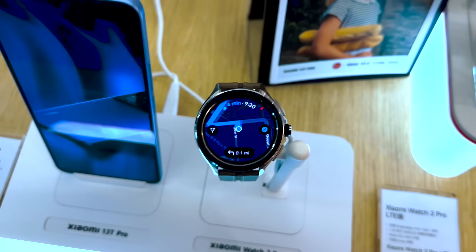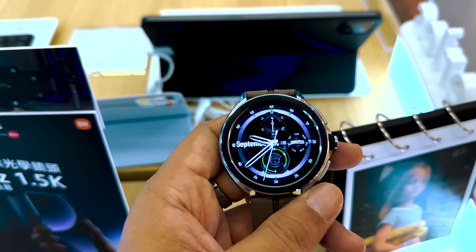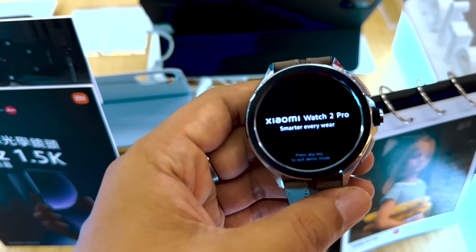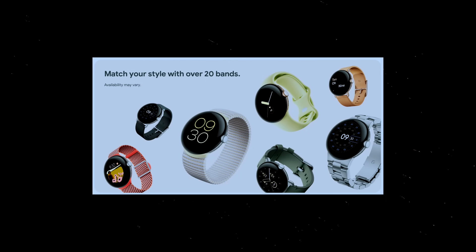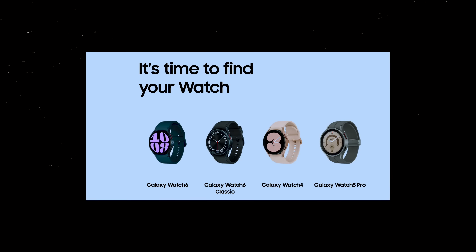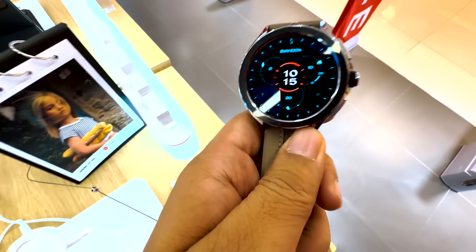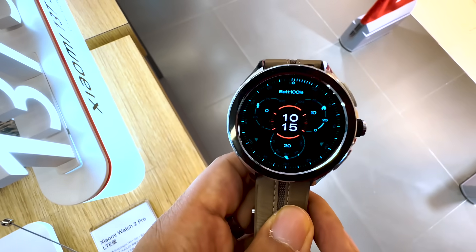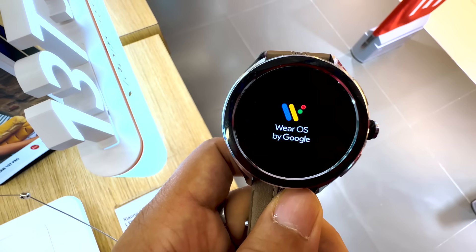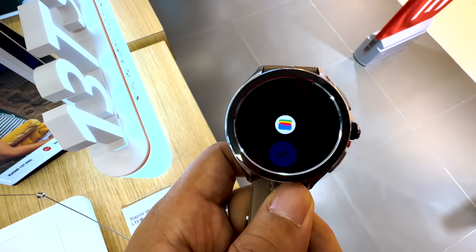My overall first impression is that this watch is very solid. Xiaomi has launched many watches in the past that were more fitness trackers than true smart watches, but the Watch 2 Pro is the first real smart watch from them. In the Android watch market currently dominated by Samsung and Google, Xiaomi's entry is very timely and is sure to shake things up. It's a win-win for consumers as it brings more options and more competitive pricing. This was a quick hands-on first impression — thank you for watching, please subscribe if you enjoyed the content.